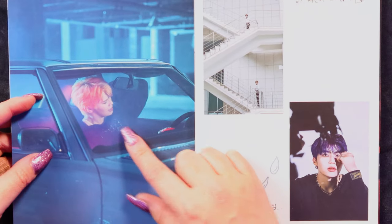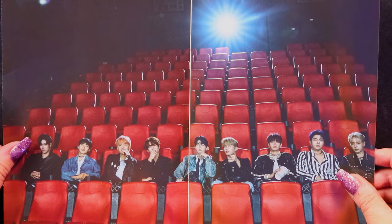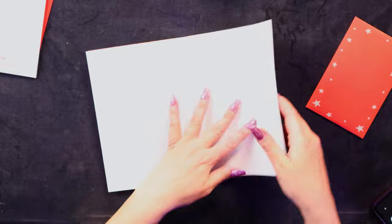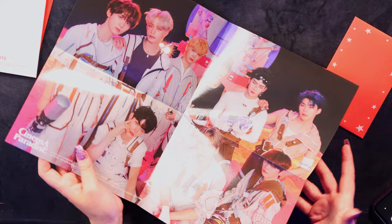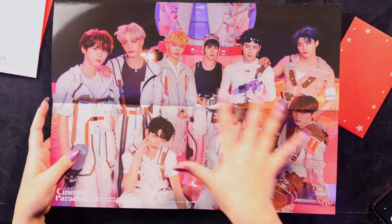Just Terry getting emotional and singing in a car — what a mood. All of Zero Base One sitting in a movie theater together. Looks like we have a poster here. Let's see — I'm not sure if it's a member poster or group poster. It's a group one. Them in their little space outfits, little stickers and stuff. I think I would have preferred it if they had a happy one — they're all looking a bit serious. This concept seems more cutesy and happy and upbeat, so it would have been better if they were smiling.